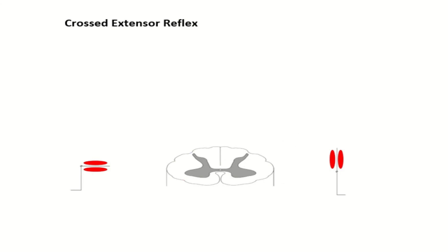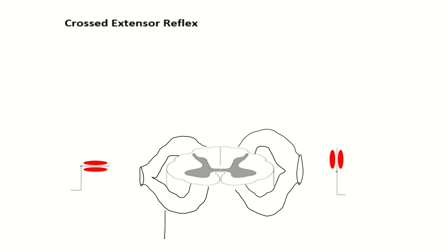Now we have the last reflex called the crossed extensor reflex. To understand it, you just have to brush up on the flexor reflex because half of it is the flexor reflex. There's your spinal nerve on one side at the spinal cord level and here's the spinal nerve at the same level on the other side. There's a fancy word which means other side — that's contralateral. And there's a fancier word which means the same side, which is ipsilateral. So ipsilateral means same side, contralateral means other side.